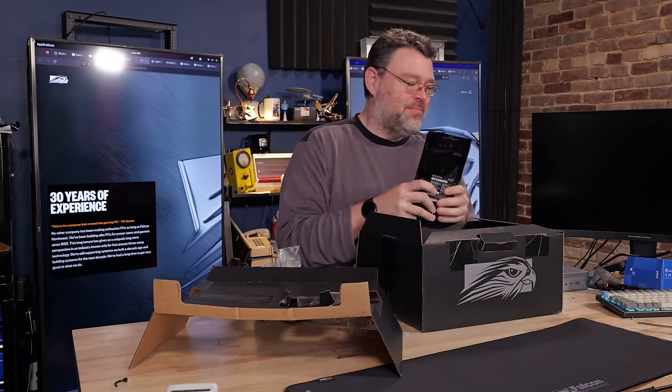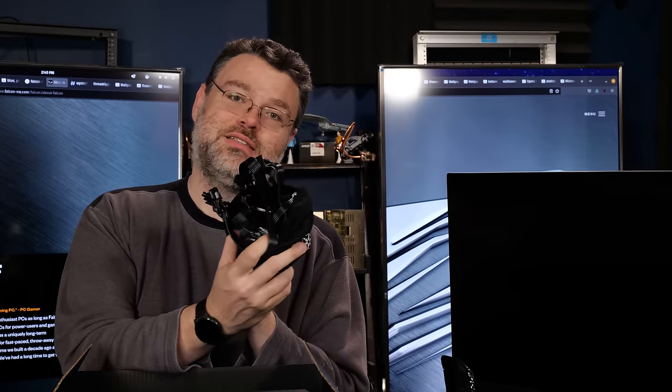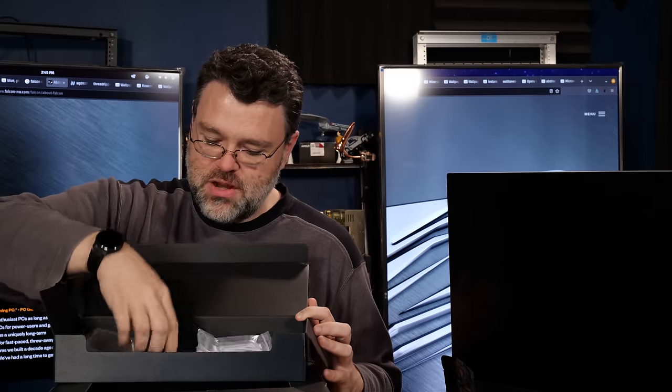And some more coffee. Spare power supply cables, because this is a small form factor frag box. And in here, all of the other stuff you're not supposed to lose — the Wi-Fi antenna, mounting screws, your Windows license.